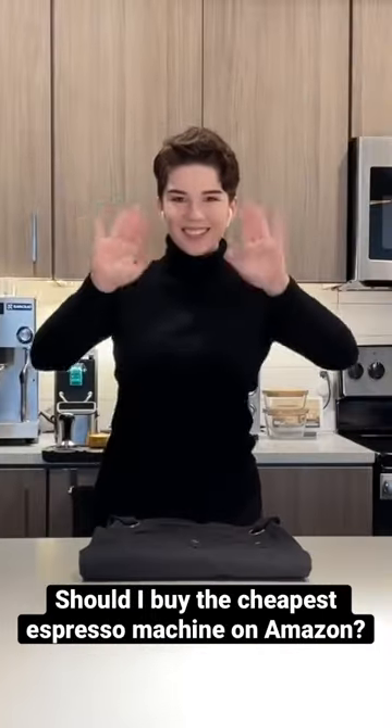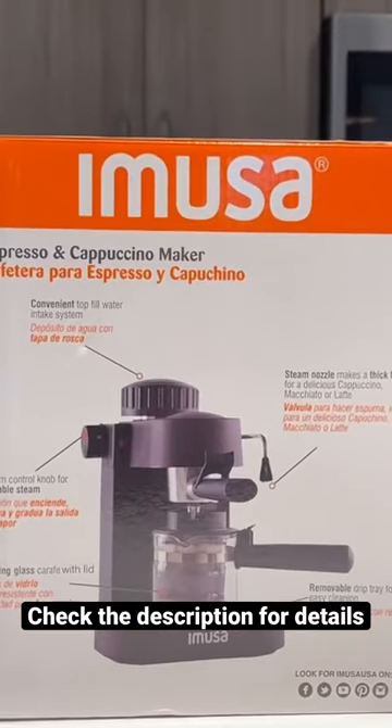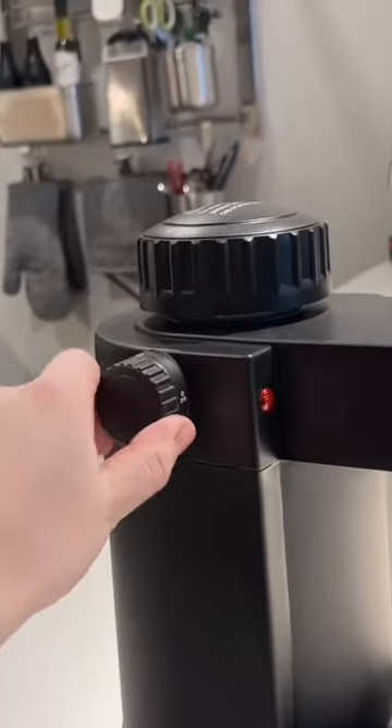Today I am testing the cheapest espresso machine I could find on Amazon.com. I love the idea of a $30 espresso machine that has a steam wand.